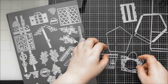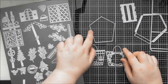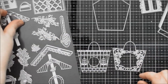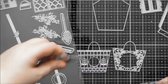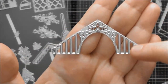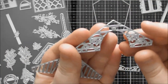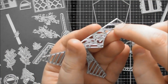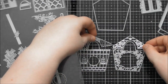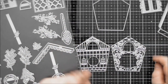You also get extra dies that build up the clock face, and you get two options for the top of the design — one with more vertical lines and foliage at the top, and another with horizontal lines and a little heart in the center with some swirls coming off it. You can mix and match these either way to get lots of different options for decorating the front of your house.